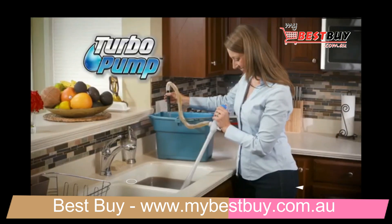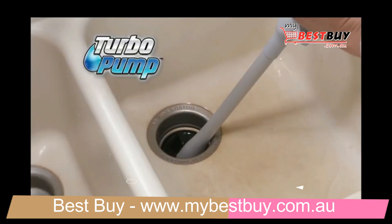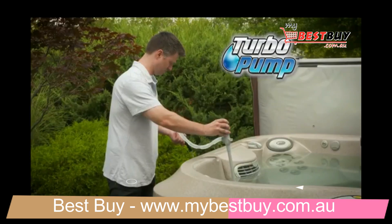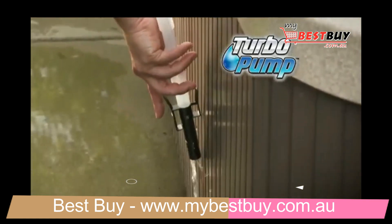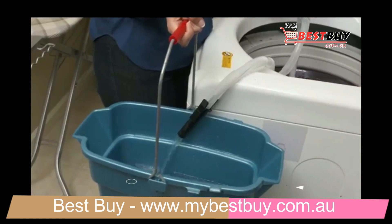It'll even gas up your boat with no spills in the water. And it's perfect for indoor jobs too — pump out a clogged sink even before you can blink. It's the easiest way to clean or empty a large fish tank. Plus, it's so powerful you can drain an entire hot tub in no time flat, or empty water out of a clogged washing machine just like that.